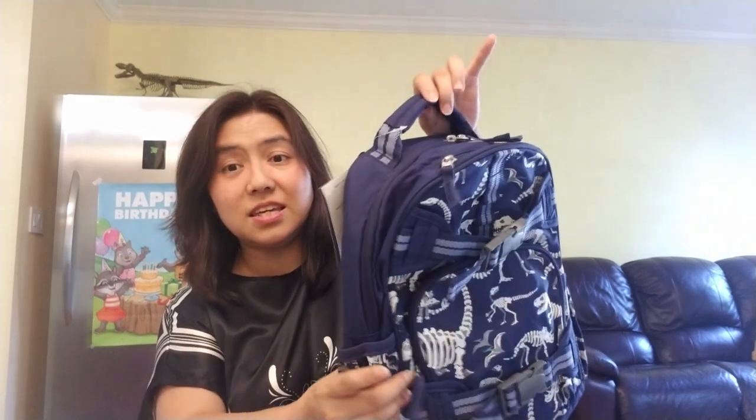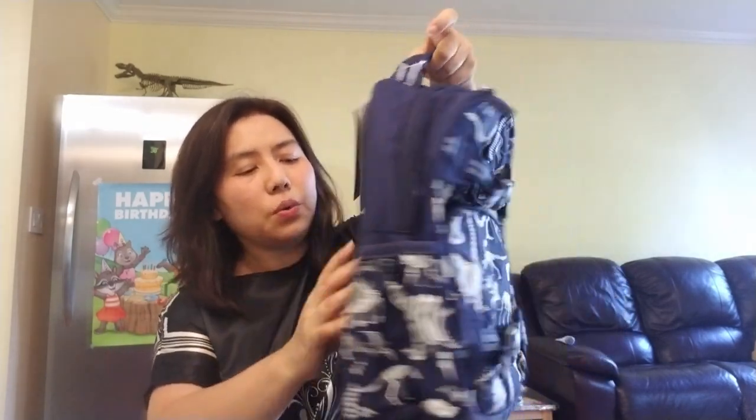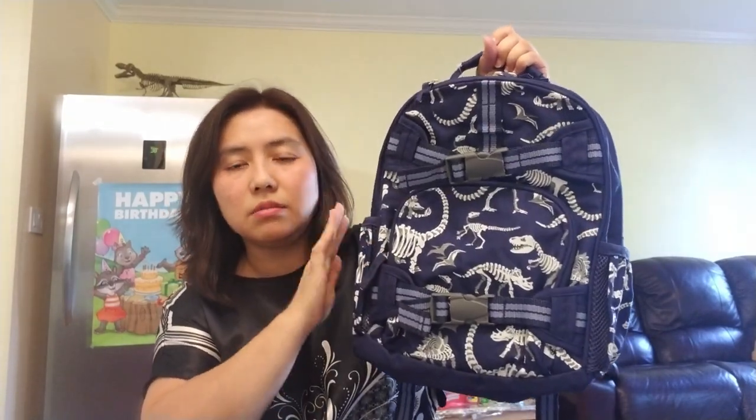I have both backpacks to show — the small and the large — for a side-by-side comparison. Even though it's only about one inch difference, once he tried both on he immediately said he didn't want the large, he wanted the small one. I think when the backpack is too long, the top hits the base of his skull. He had been using a large backpack at summer camp, so I was surprised, but he really finds this one more comfortable.